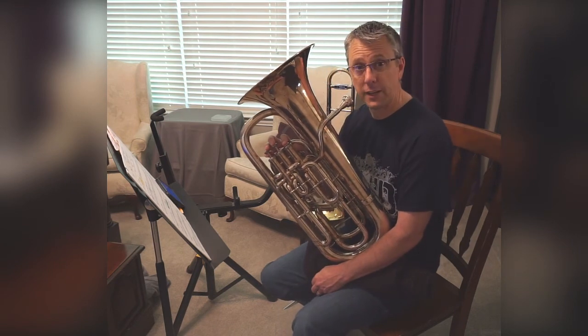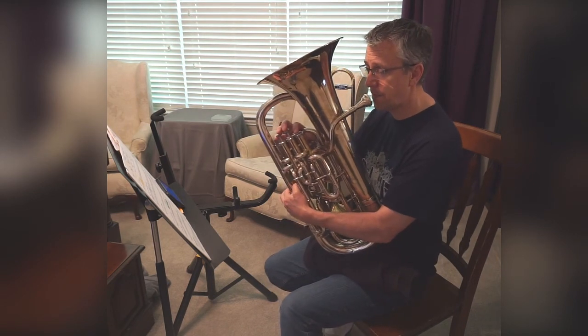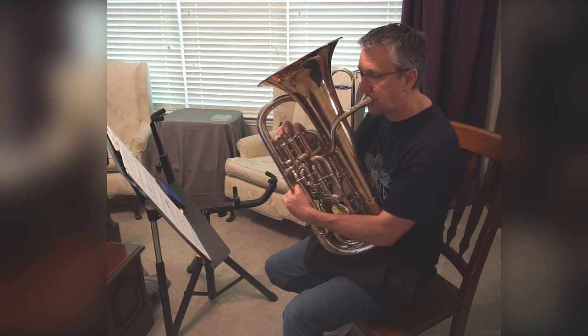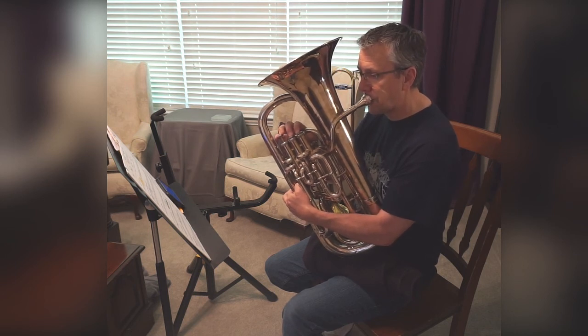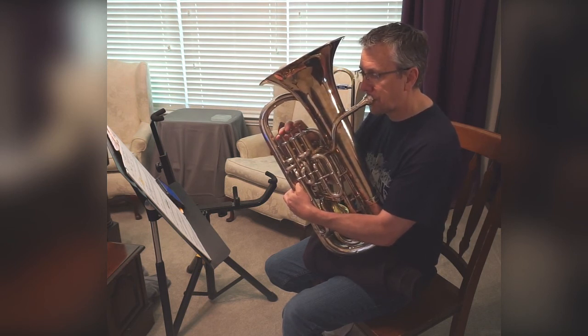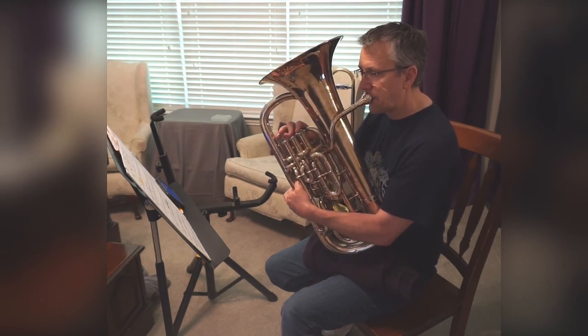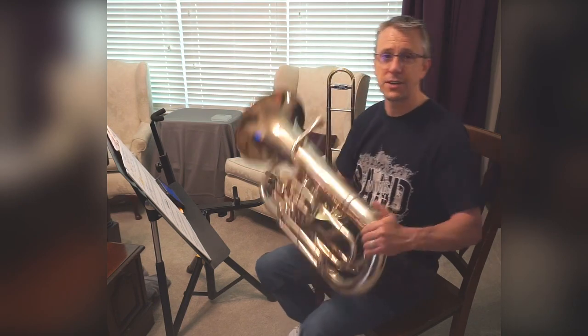Alright, and now play along with me. One, two, ready. [Plays 16B together.] That's line 16B.